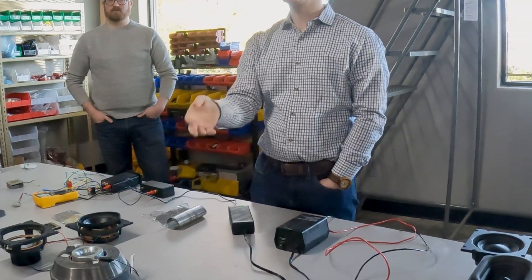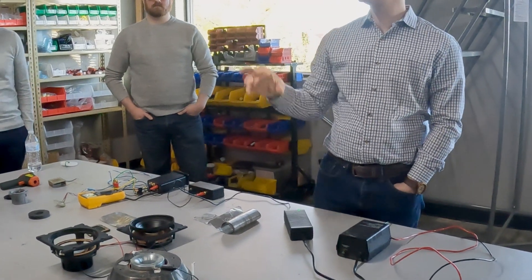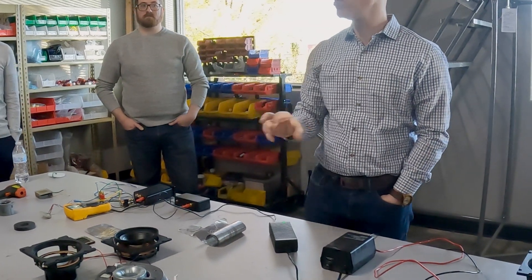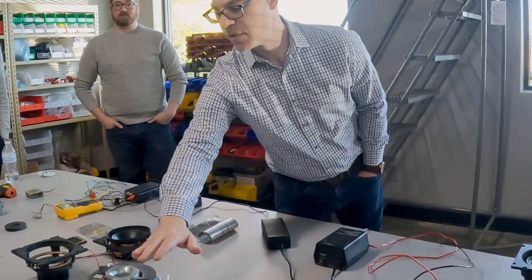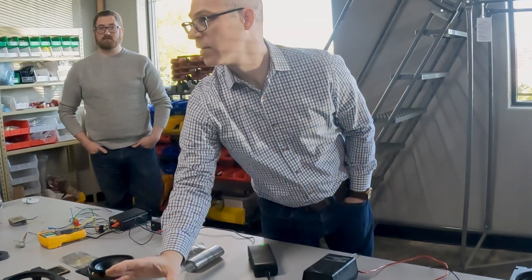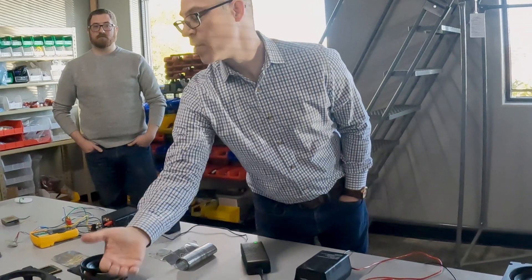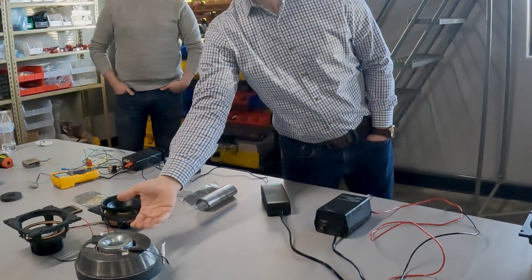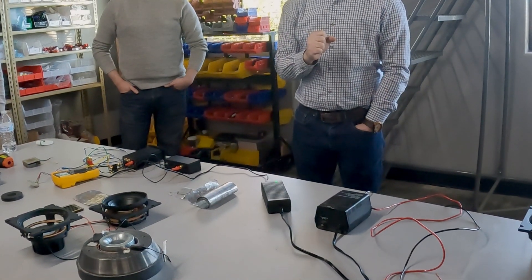Microphones are built on the exact same principle but in reverse. Power plants generate power in the same way — they have big magnets. Windmills generate power the same way. It's all the same basic thing. With a magnet and a wire and power, you can make it move, or you can make power the other way — move that wire and it will actually make some current happen. So really powerful, but how do we use that?